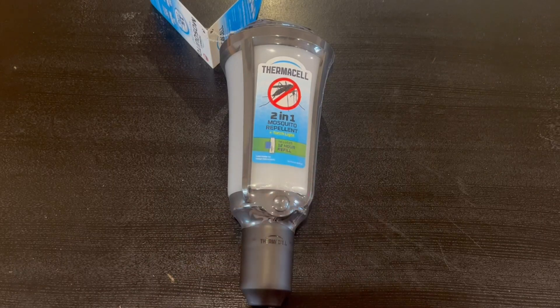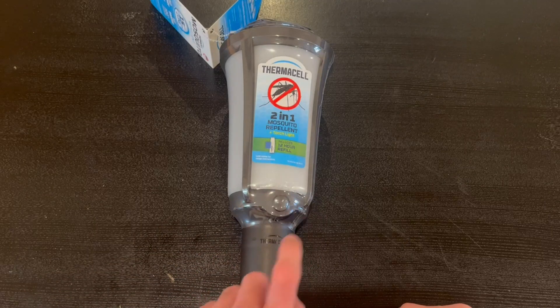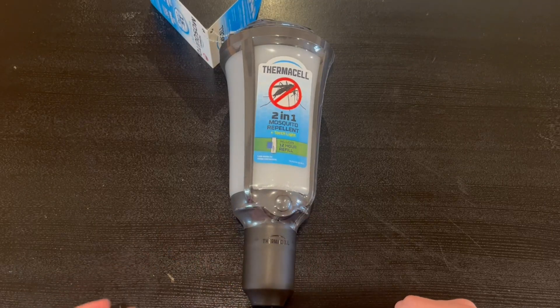It does have a torchlight included and it also does have a 12-hour refill. It actually does have usage instructions inside and it also does come with a huge stake.